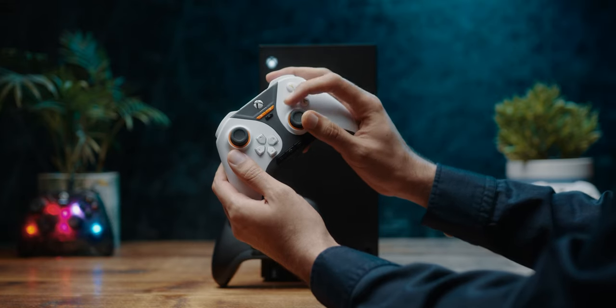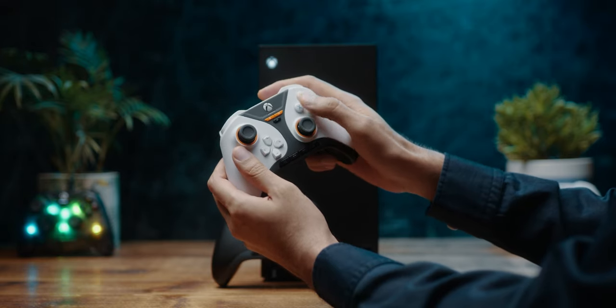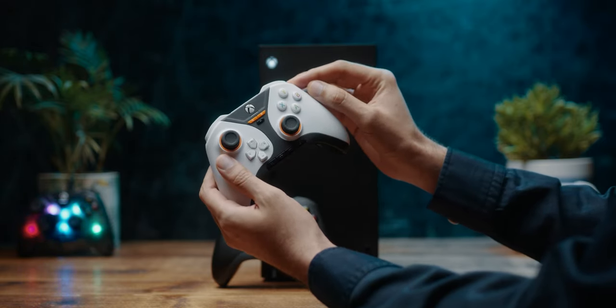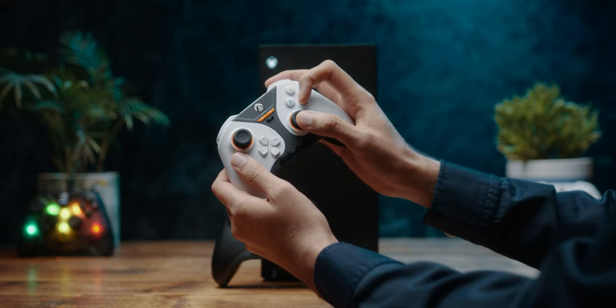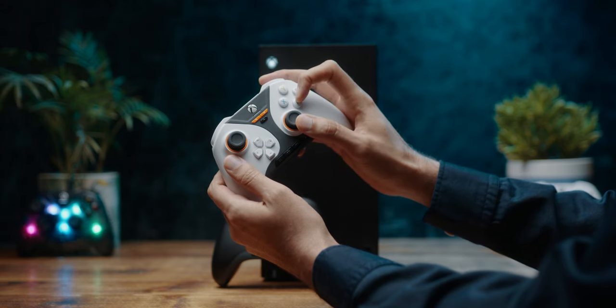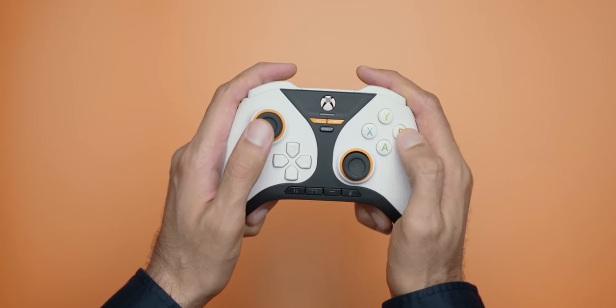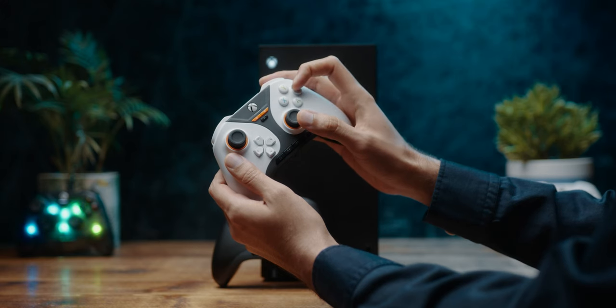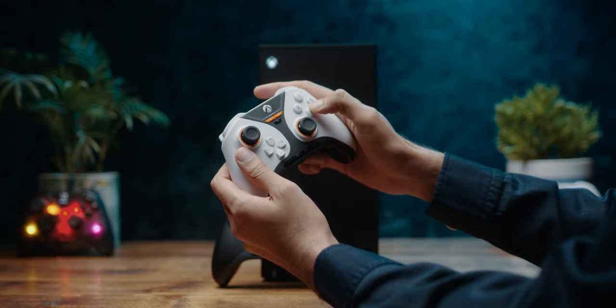The ABXY buttons are membrane style and they protrude out a lot more than the standard Xbox controller. In my review of the Gamepad Base RGB, I praised these a lot. I really like the resistance and satisfying press — no wobble, which is very nice. Same thing applies here, so no problems with the ABXY buttons.